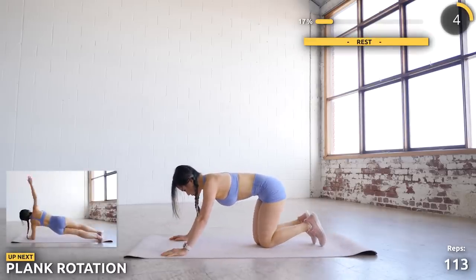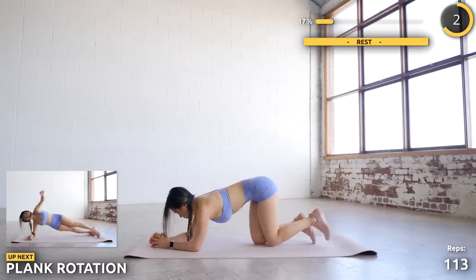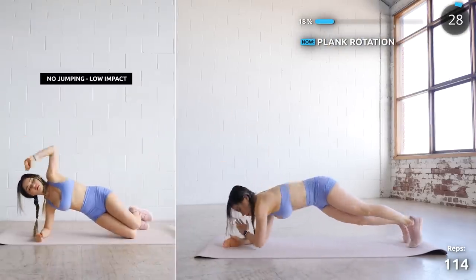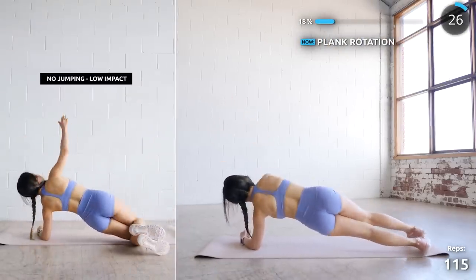Next we've got plank rotation, where we're going to rotate between your arms. If you're having trouble with this, just do it on your knees and go nice and slow until you get stronger.